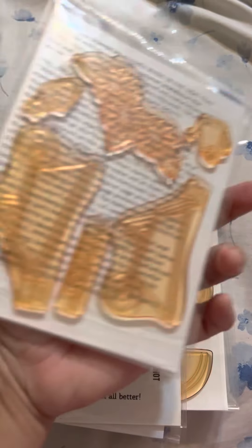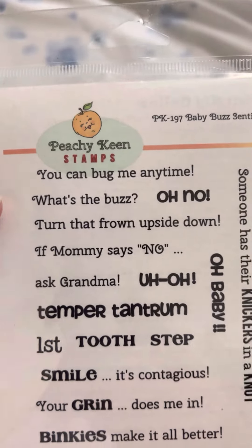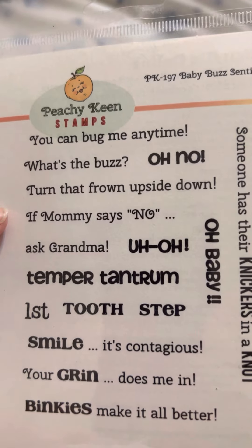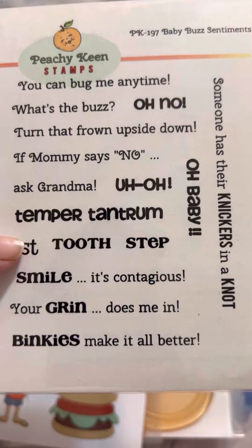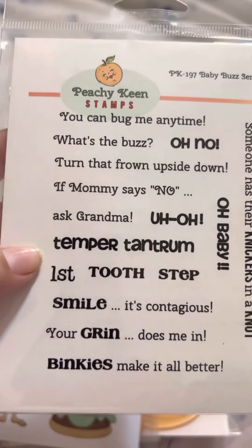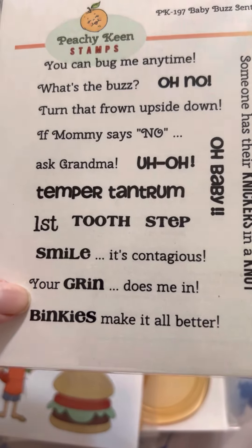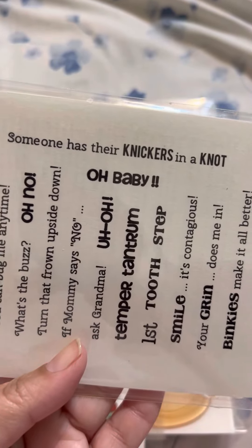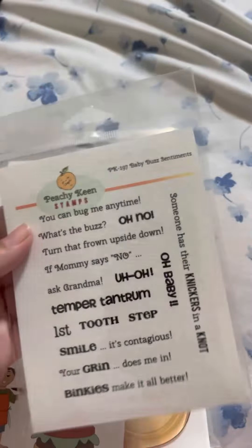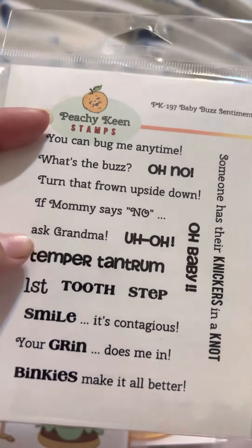It has six stamps. And this is a sentiment set called Baby Boss Sentiments. Phrases include: 'You can bug me anytime,' 'What's the boss,' 'Turn that frown upside down,' 'If mommy says no, ask grandma,' 'Oh baby, temper tantrum,' 'First tooth,' 'First step,' 'Smile is contagious,' 'Your grin does me in,' 'Binkies make it all better,' and 'Someone has their knickers in a knot.' These stamps are perfect for mini albums, cards, and layouts.